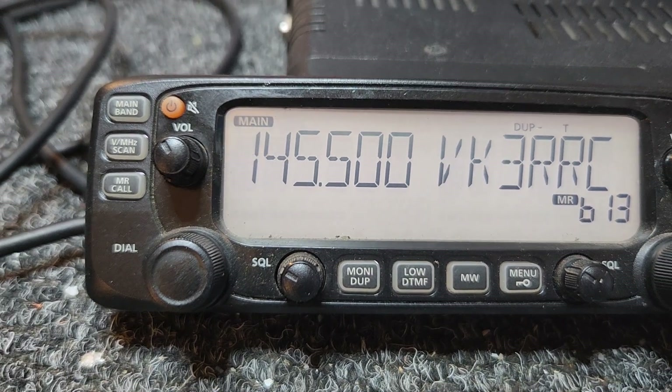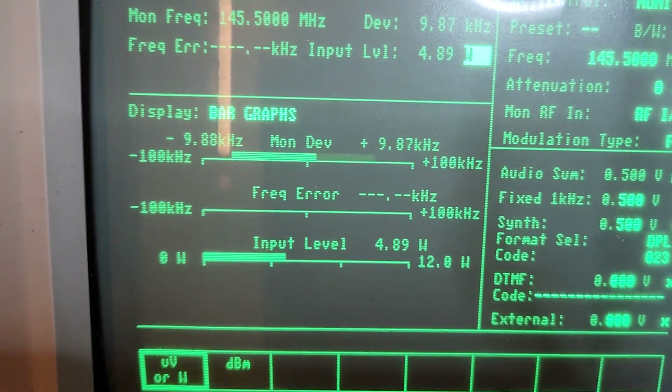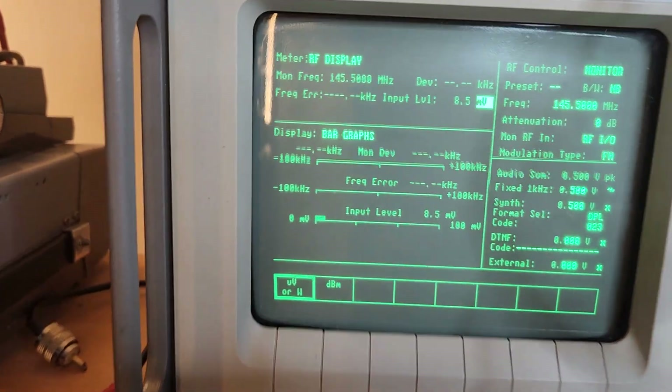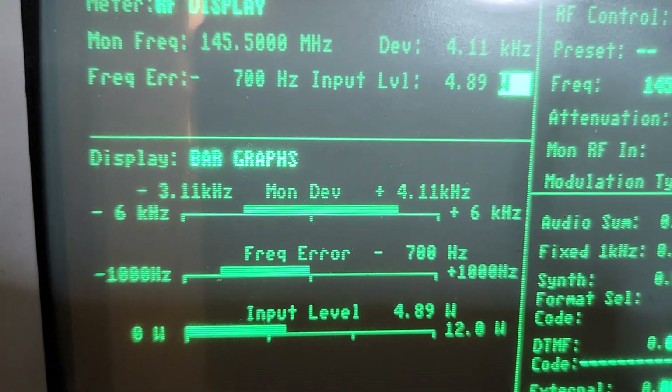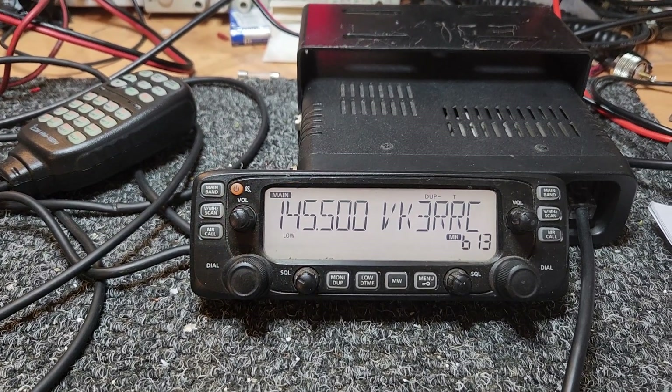Nice little unit. The power output — obviously you can set that to low. Low power — what did they go down to on these things? Maybe let's just turn that volume down, we don't really need that. Down to about 5 watts in low power, and I would assume that was the same on UHF as well.